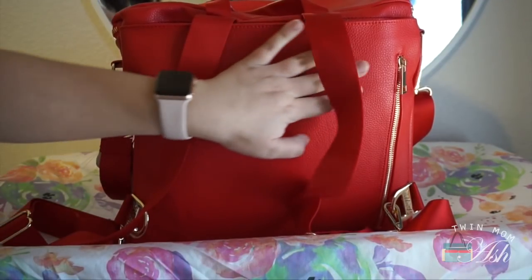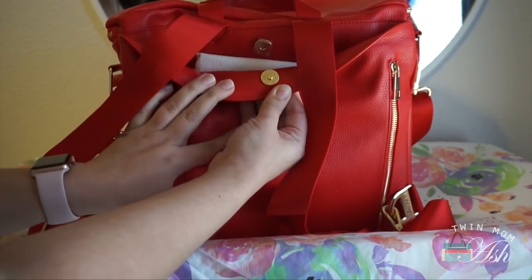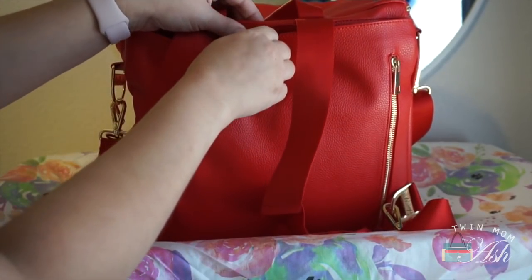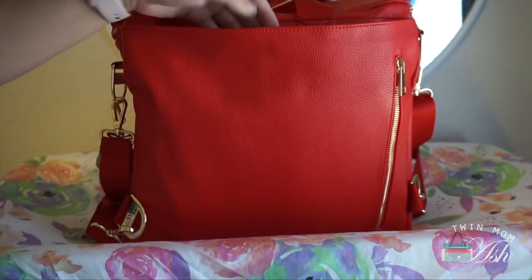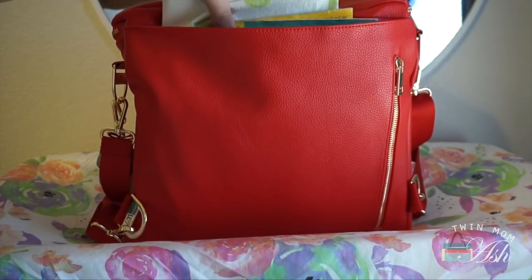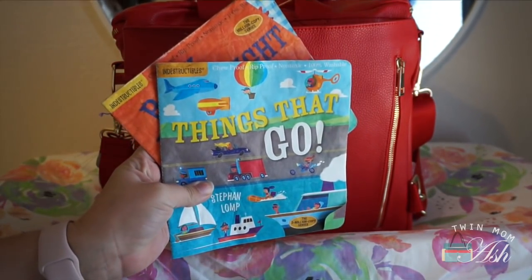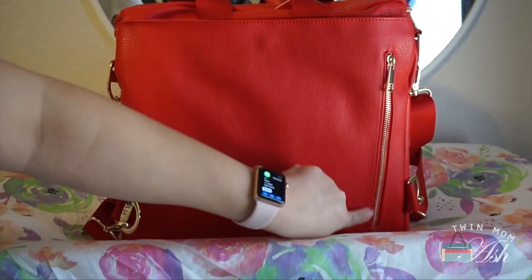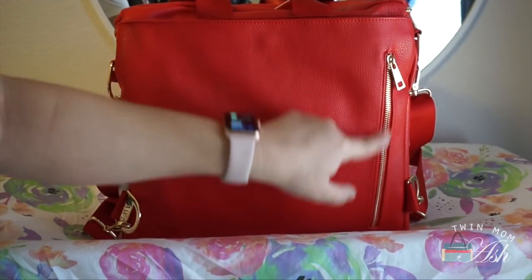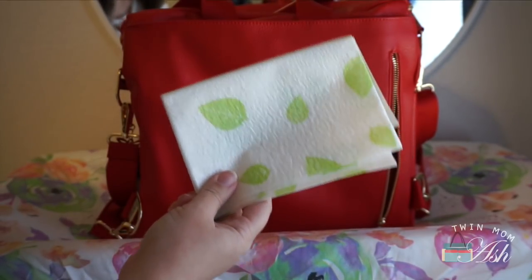There is a brand new slip pocket right back here. It has a magnetic closure and it's really nice and large — I can actually fit my laptop in here. Right now I have a change pad and two indestructible books back here. Another new feature is this zippered pocket right here where I keep my wipes and an extra disposable change pad.